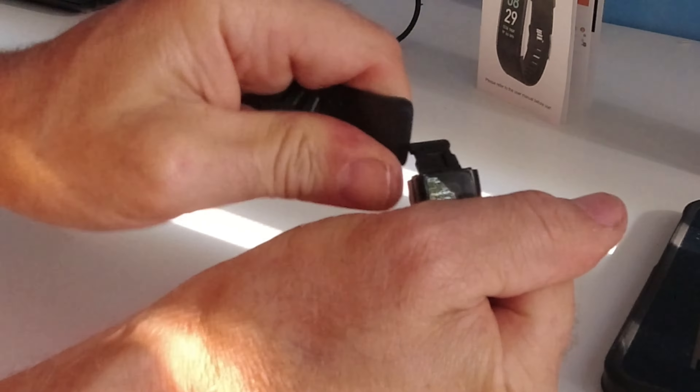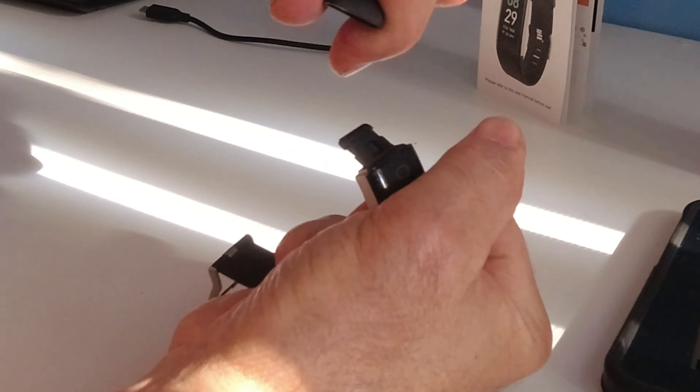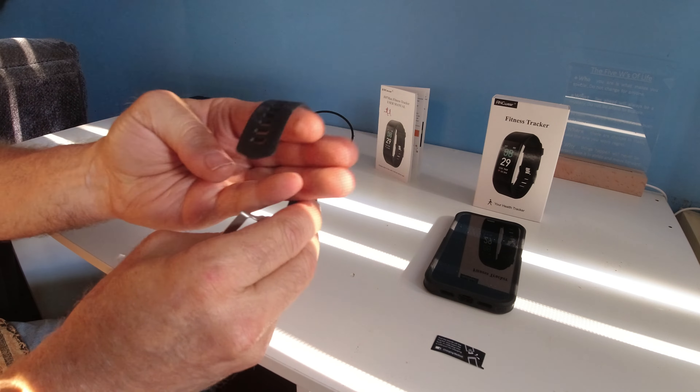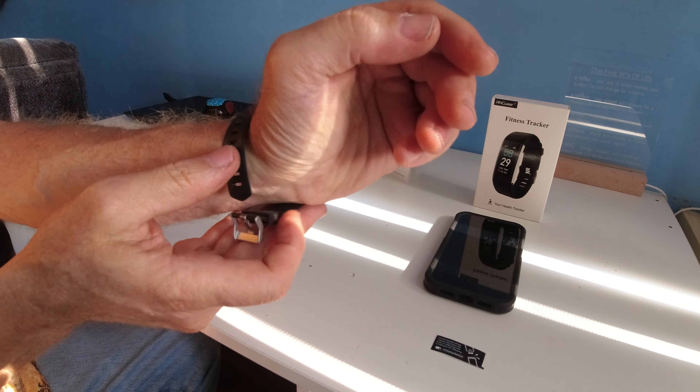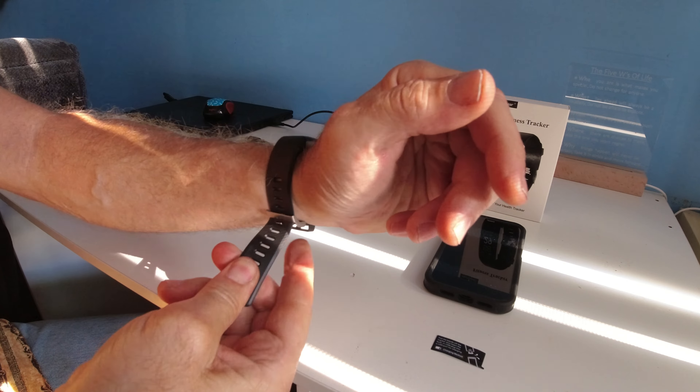And it comes off — it's really that easy. You have a sensor. You lock it the correct way, and you like to see it onto your wrist.